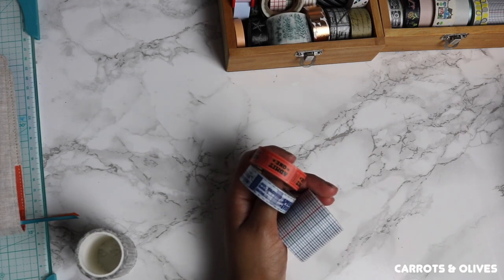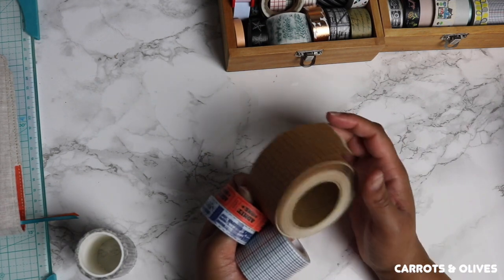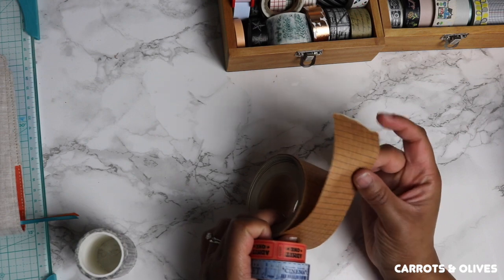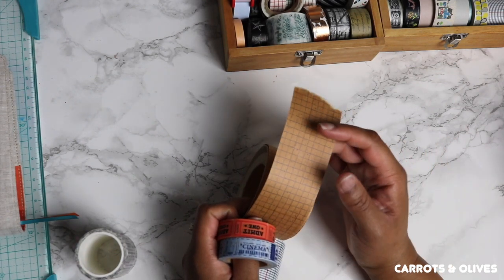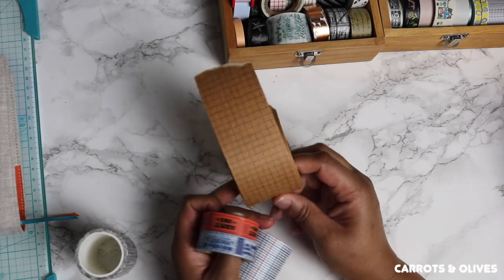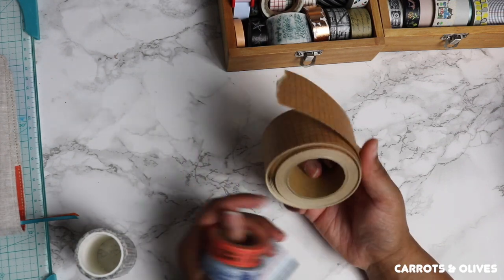There's another type I include in my collection — I call it washi, but it's not necessarily washi. Usually as soon as you put this down it's hard to lift up and take off. It's more like masking tape, but it's in my collection too.